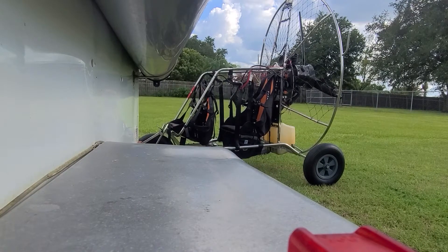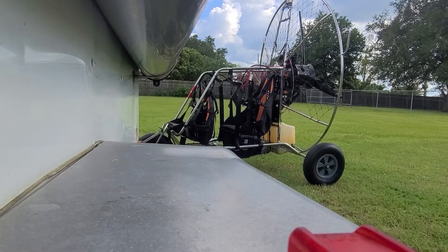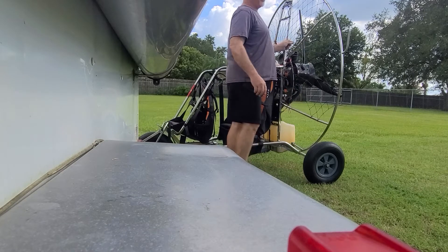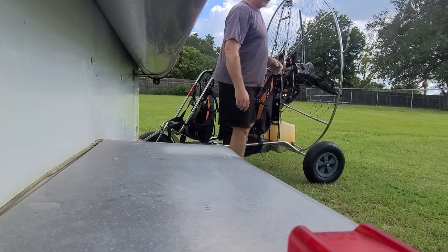Alright, we're going to run a little bit of an experiment on torque effect. I took the fins off of my trike to see what the effect would be without the fins on it.